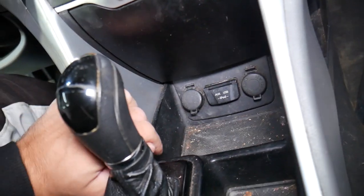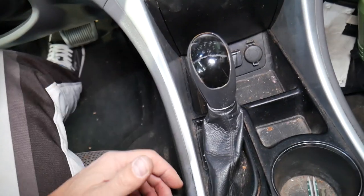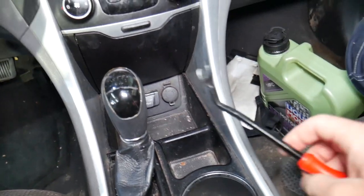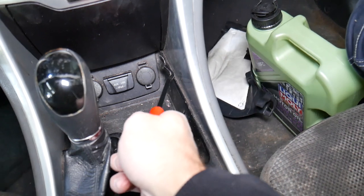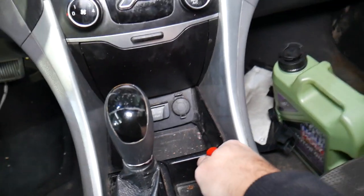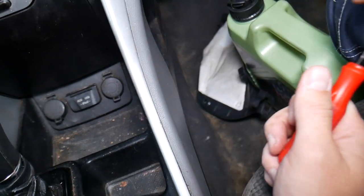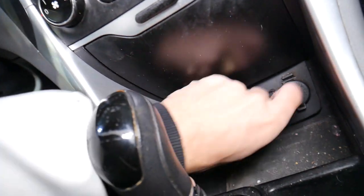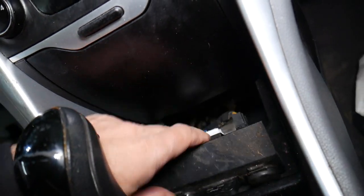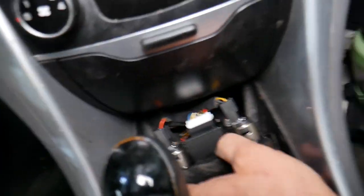The proper way to remove those is to remove the center console and push them out. But there is a trick — if you get a clip removal tool or a bent one, you can come underneath it and it will pop out. However, there is a chance you're going to damage things, so you have to be extremely careful. I would recommend removing the center console — we have a video on the channel that explains how to do that.